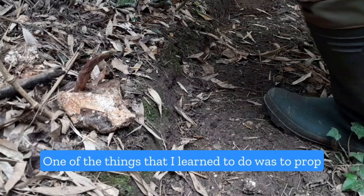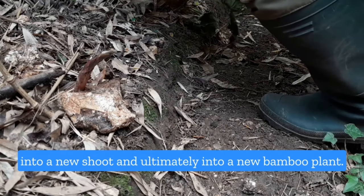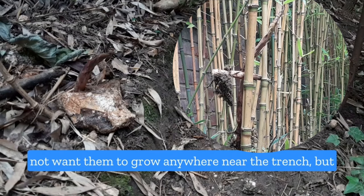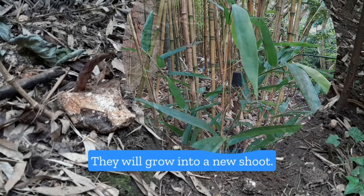One of the things I learned to do was to probe the rhizomes gently up. They will grow into a new shoot and ultimately into a new bamboo plant. Sometimes you can cut them off completely if you do not want them to grow anywhere near the trench, but I found it useful to probe them up gently — they will grow into a new shoot.